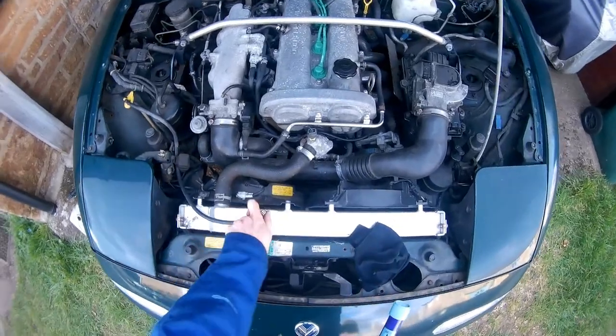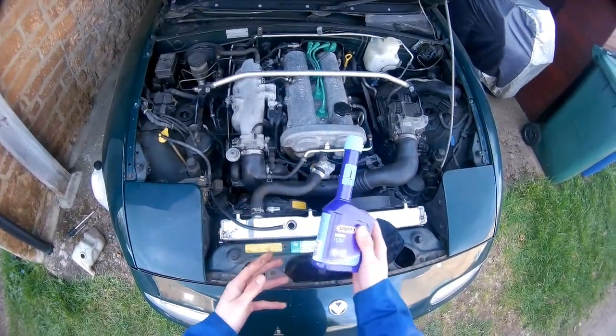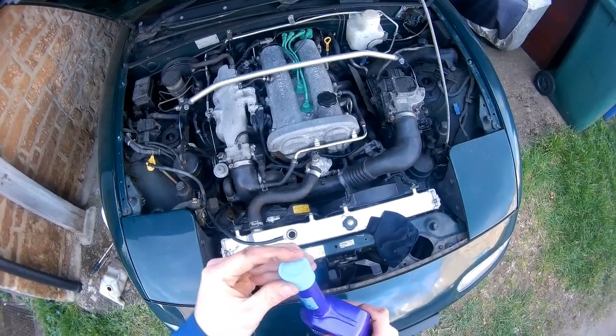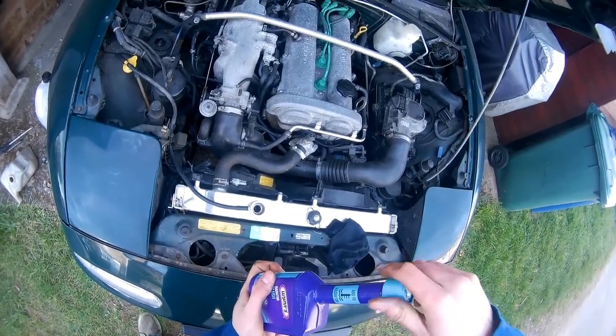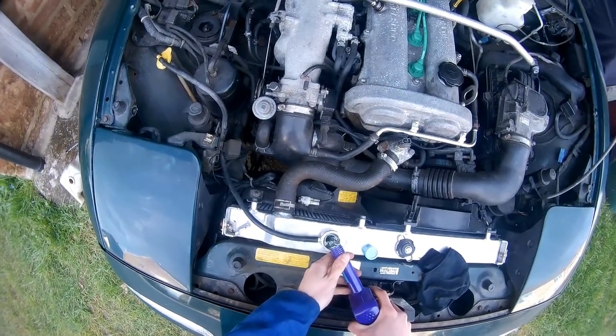Essentially, for best cleaning and best performance of the flush, just drop the coolant that you have, fill the radiator with water, and then pour the whole bottle of flush in.